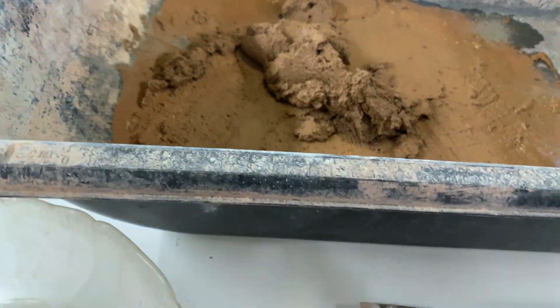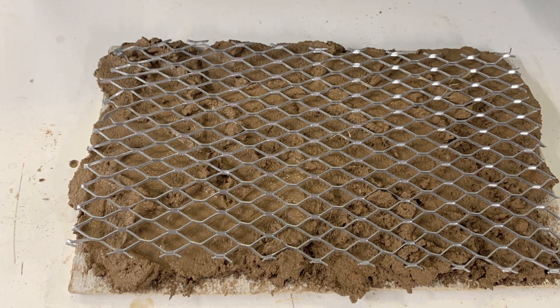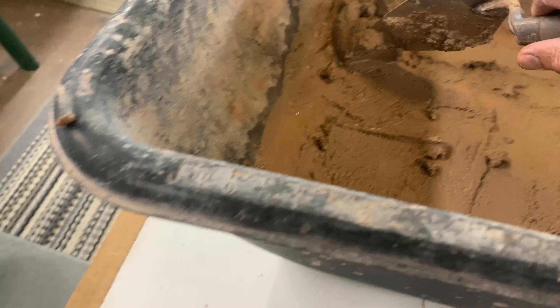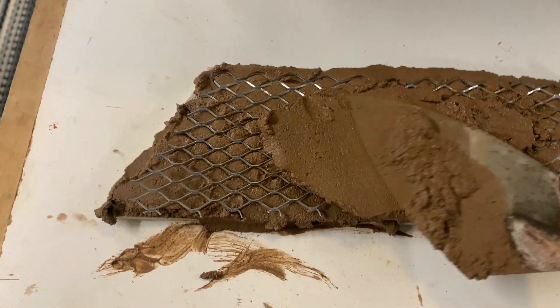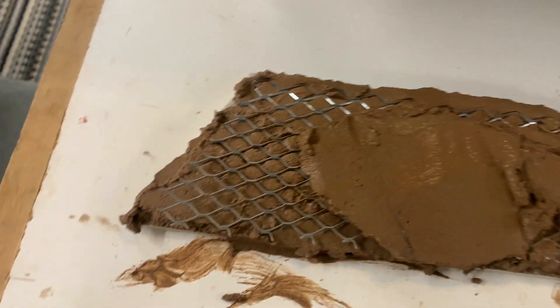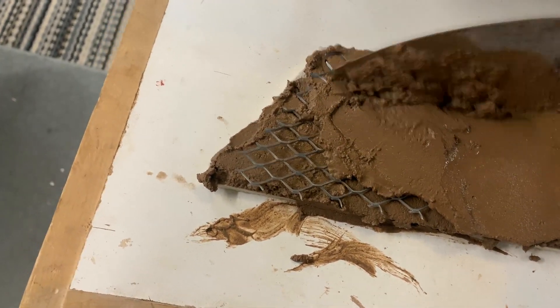I have to move really quickly here because this stuff sets up rather quickly. I want to get a thin layer down onto my cement board, press my wire mesh into that, and then very quickly start adding more mix over the top of the wire mesh. I'm trying to get a nice smooth layer and I want the whole abutment to be approximately half an inch thick - about 16 to 20 millimeters. I'm also going to carve all of my stonework into this while it's still wet, so it really requires moving along quite quickly.